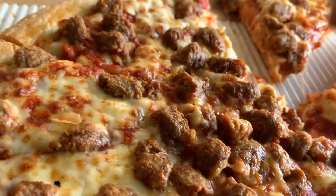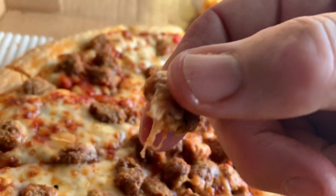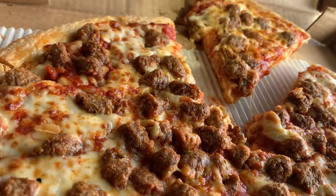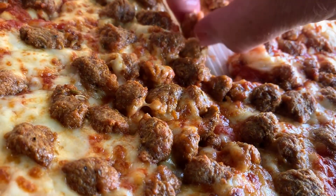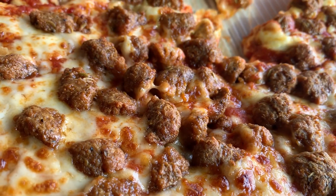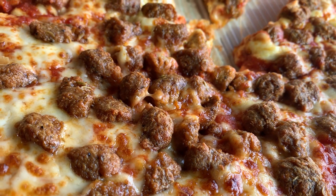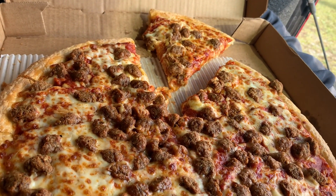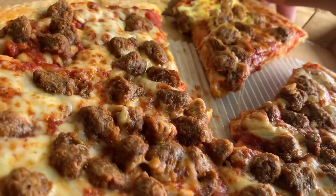The pizza smells a little funky, but the sausage looks like Italian sausage and tastes like Italian sausage. It's actually good — I wouldn't know the difference. It's typical of the quality of a regular sausage you would get at Pizza Hut.